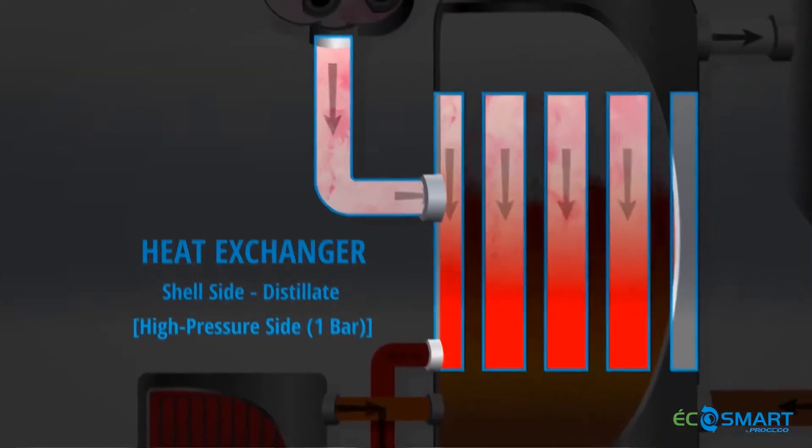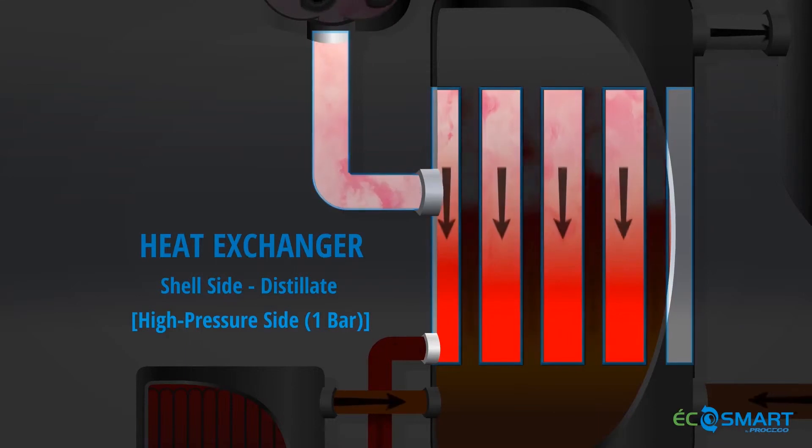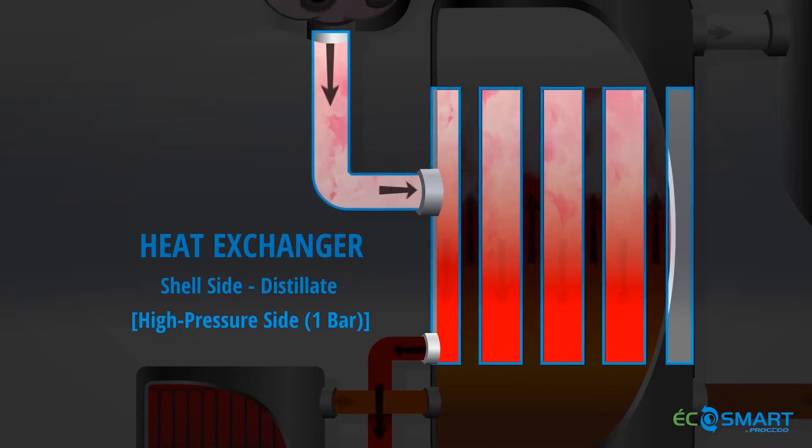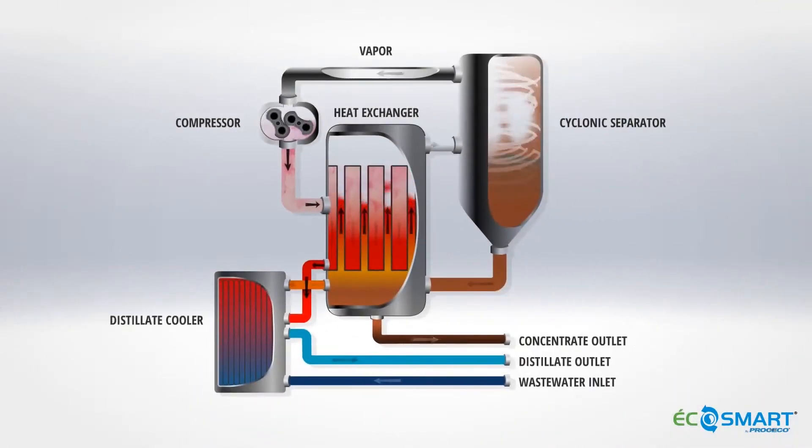The vapour is then discharged in the heat exchanger shell side where it gives up its latent heat to the waste water on the tube side. More vapour is generated and the process continues. Vapour condenses on the outside of the tubes forming distillate.